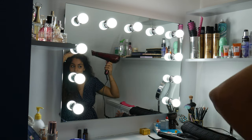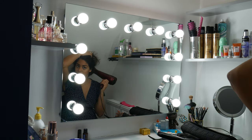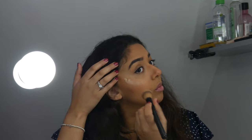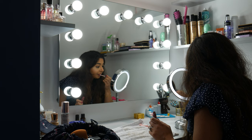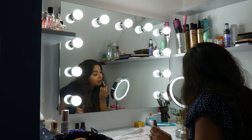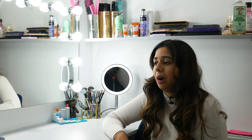Number four — the fact that it's wall-mounted. It's really good because it means I've got a lot more space underneath for my bits and bobs, decorations, and makeup. It's also much more level, so I don't need to tilt it or adjust the angle to make sure my makeup looks right.